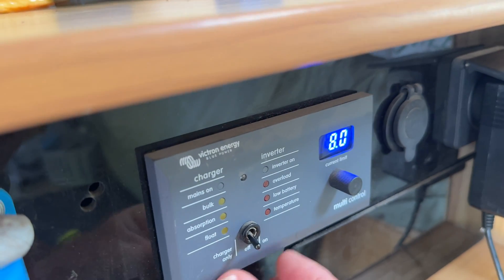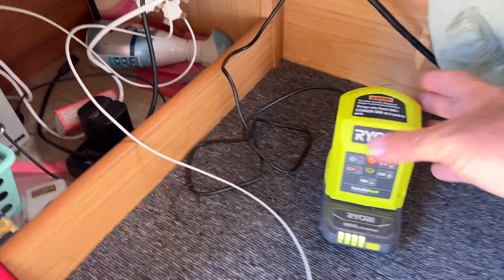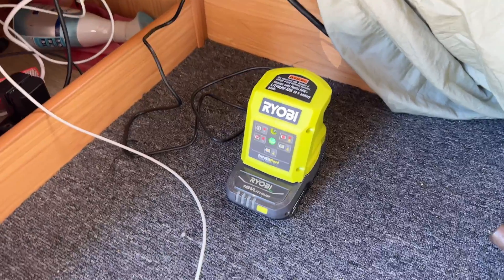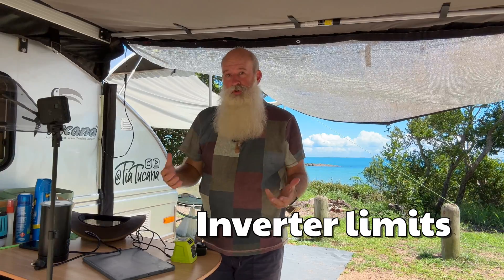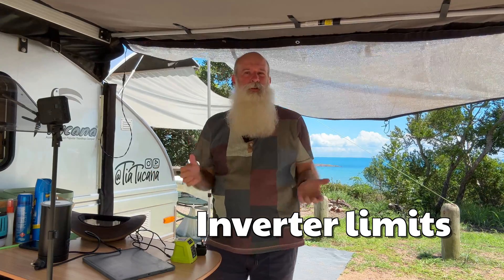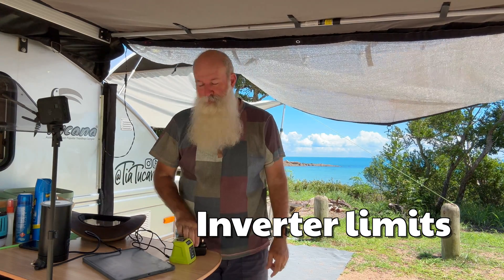If you're off-grid and you need 240 volts, switch the inverter to on. I've got a Ryobi battery and cordless drill charger plugged in here and you can see it's lit up and working — that battery's fully charged. It's important not to get too carried away with what you plug into the inverter. It's rated at around 1,100 watts — let's call it 1,000 watts — and that's the maximum capacity for converting your 12-volt battery power into 240-volt power.